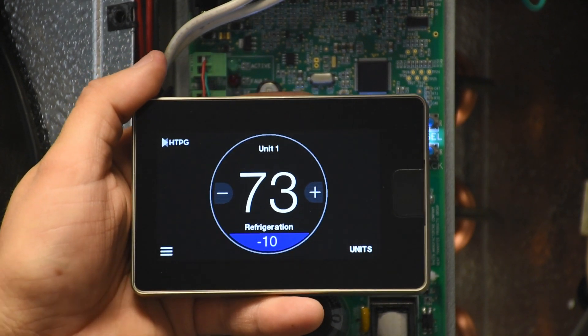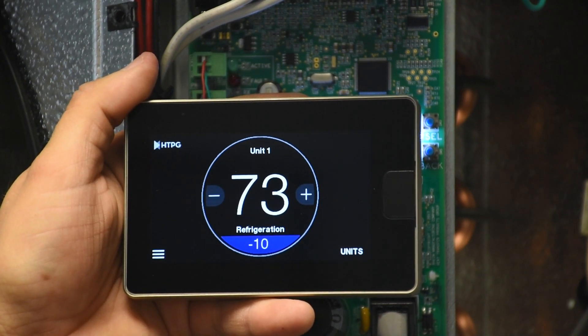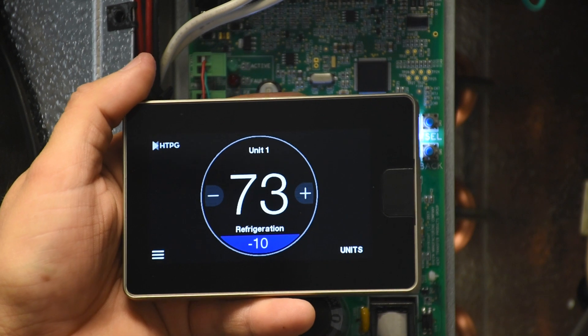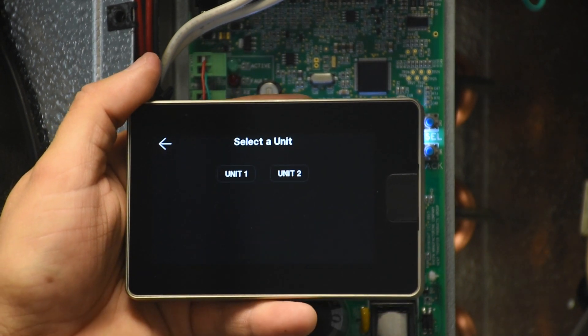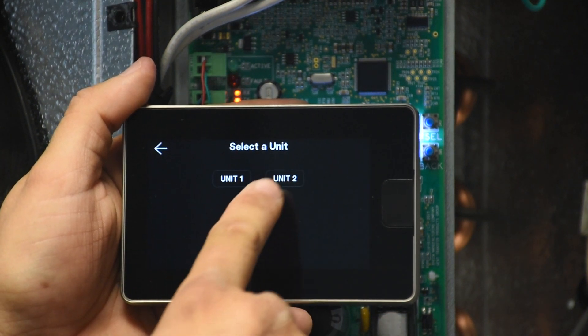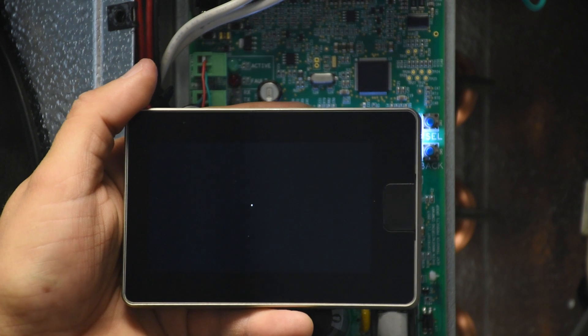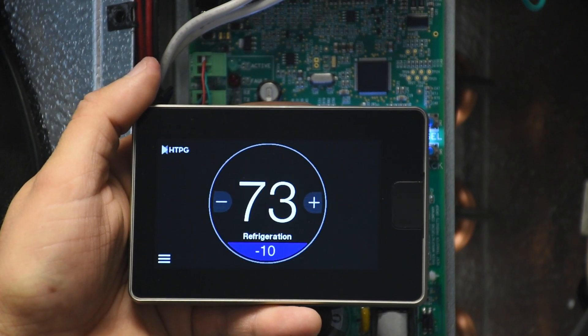This is what the command center screen looks like. This is the home screen and we are looking at unit 1. Since we have more than one unit connected, we have the 'Units' button down here for basic navigation, showing unit 1 and unit 2. To navigate to unit 2, just tap on that one and it will take you to the home screen of unit 2.